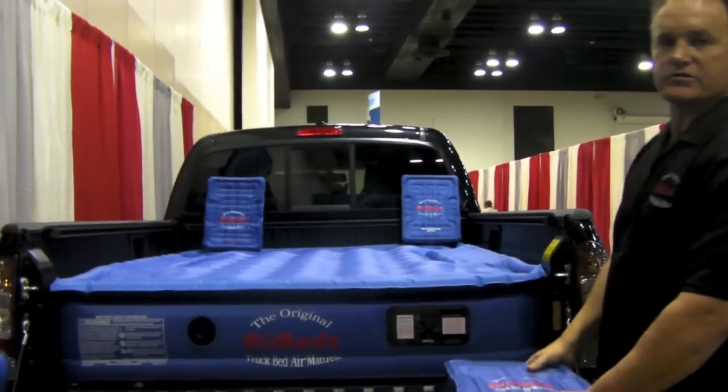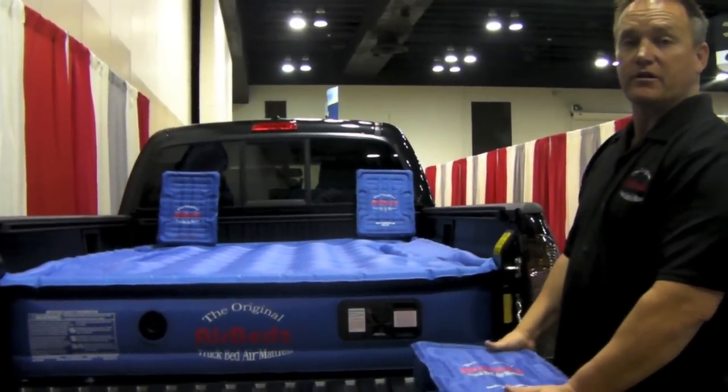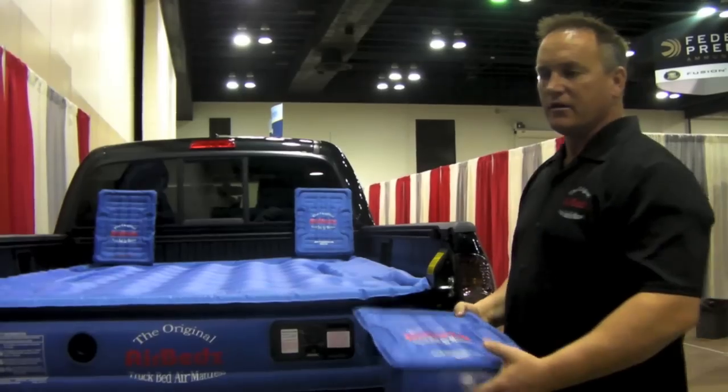This is an outdoor air mattress, so we made it out of a cloth material which is heavy duty, rugged material. A good example of that is our truck sitting on top of it, which we've seen in a moment.